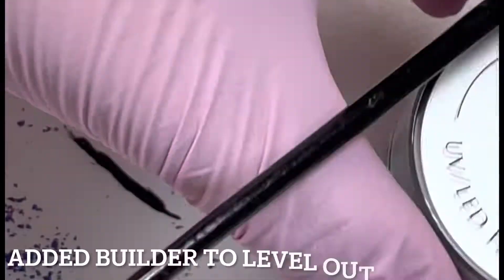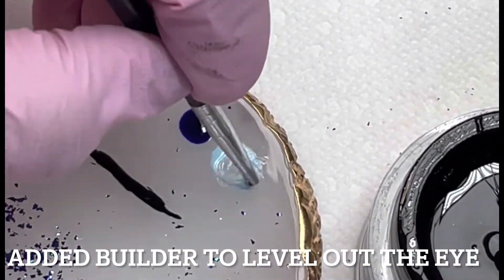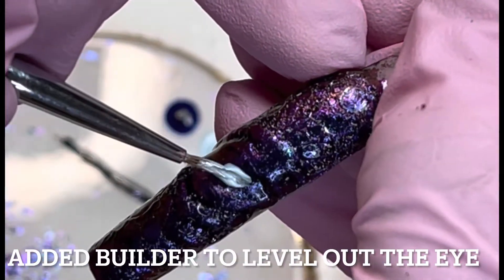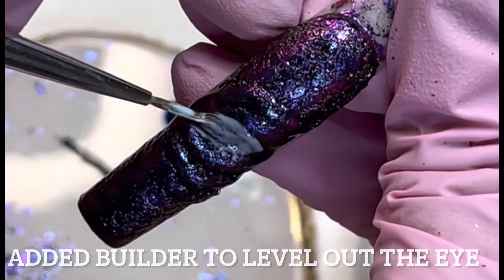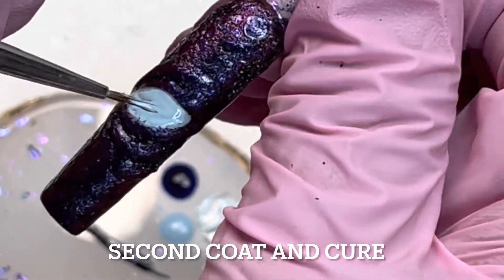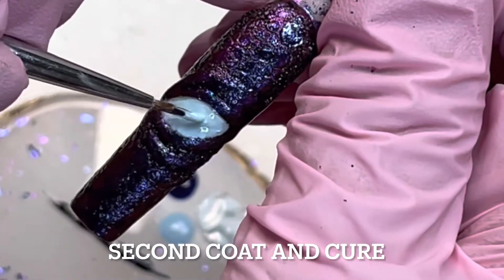I grabbed two colors — a light blue and a dark blue. The reason I'm mixing a little bit of builder gel into the light blue is because I got some texture on the inside part of the eye, so I wanted to smooth and level it out. If you don't end up with any texture on the inside of the eye, you can skip that part and just go straight into two layers of the light blue.